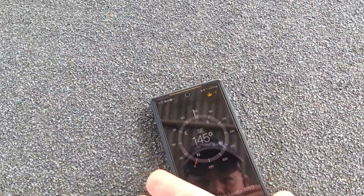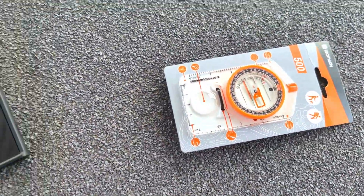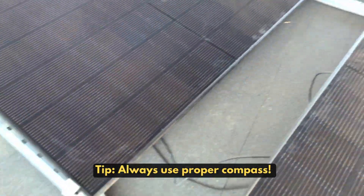This is just a quick one because, as you can see, I aligned these panels using an app on the phone which was basically saying south is this way. I aligned them accordingly. Now look — you see how far out that is? Basically, I'm going to have to totally realign these panels, which will include removing the ballast.